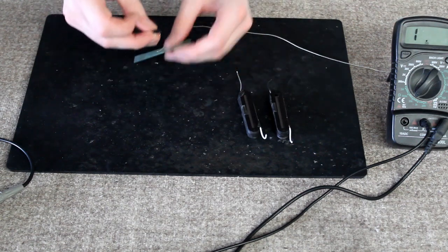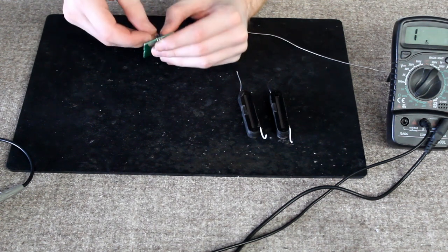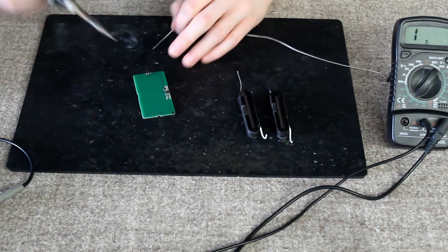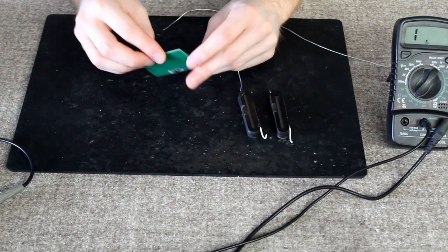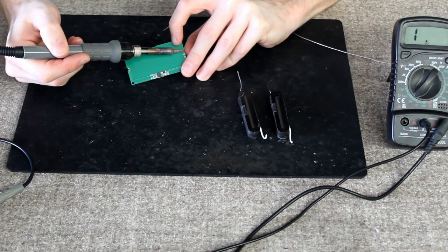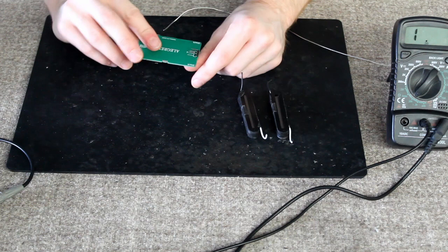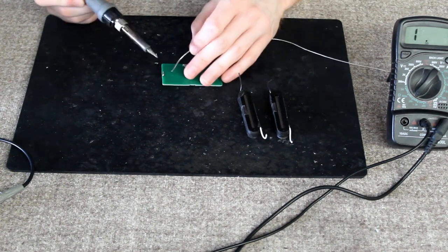Next is to install the header into the PCB, which is just a simple case of putting it through and then soldering it at the other side. I like to start with just one of them, and as soon as I've got connection there — you'll see that it's a bit wonky — I can push that into the correct position when I remount it, like so. It's straight now, held in by the ones on the joint, so now I just need to do the other two.